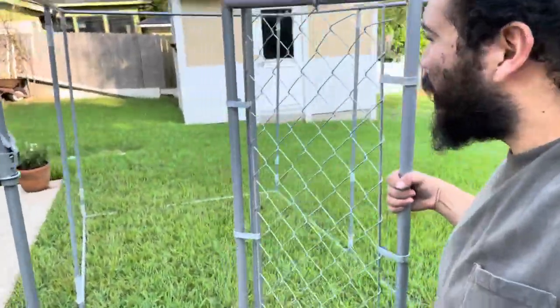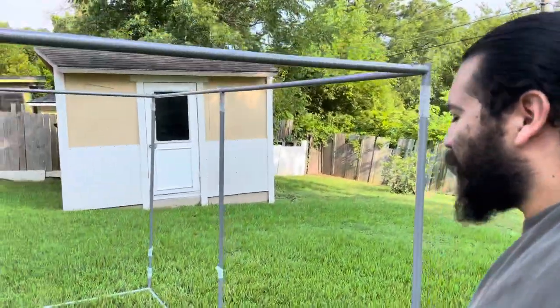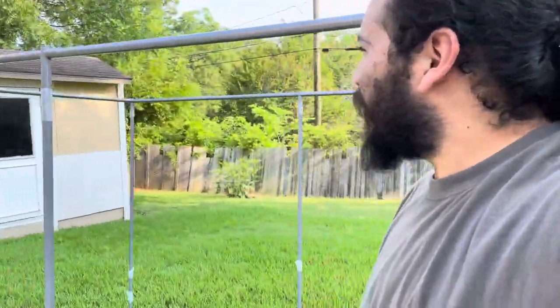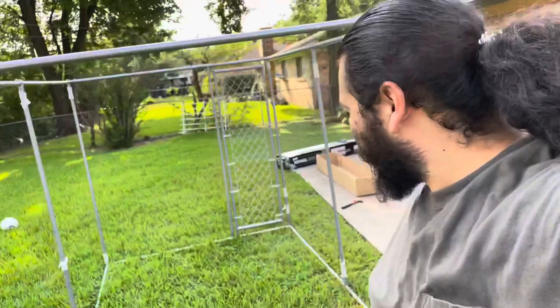Pretty cool, huh? I'm going to need some help putting the rest of the mesh around it. I'm going to wire around it, so I'm waiting for my help right now. It's pretty cool — it's not that heavy.